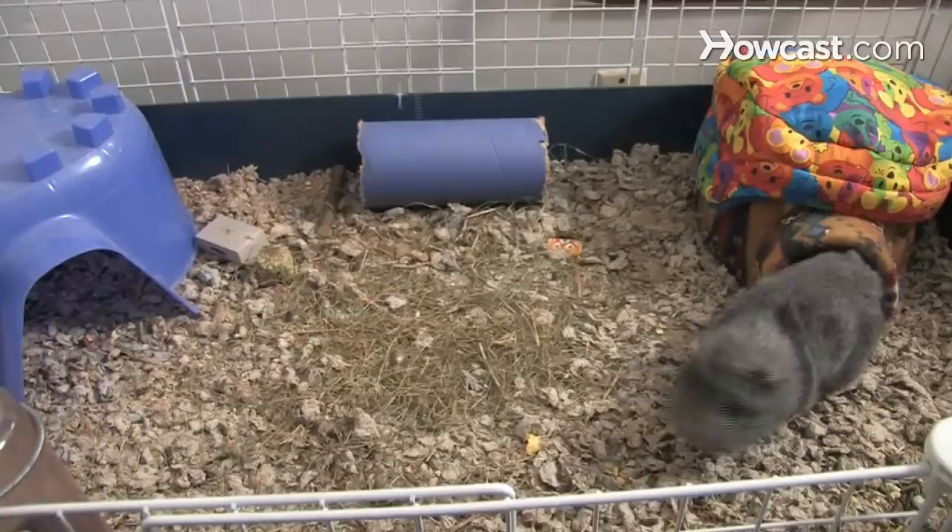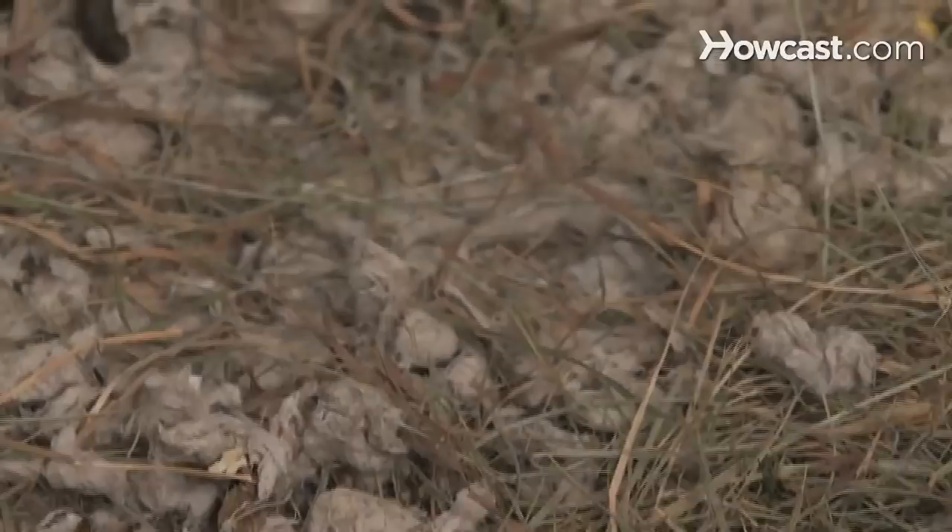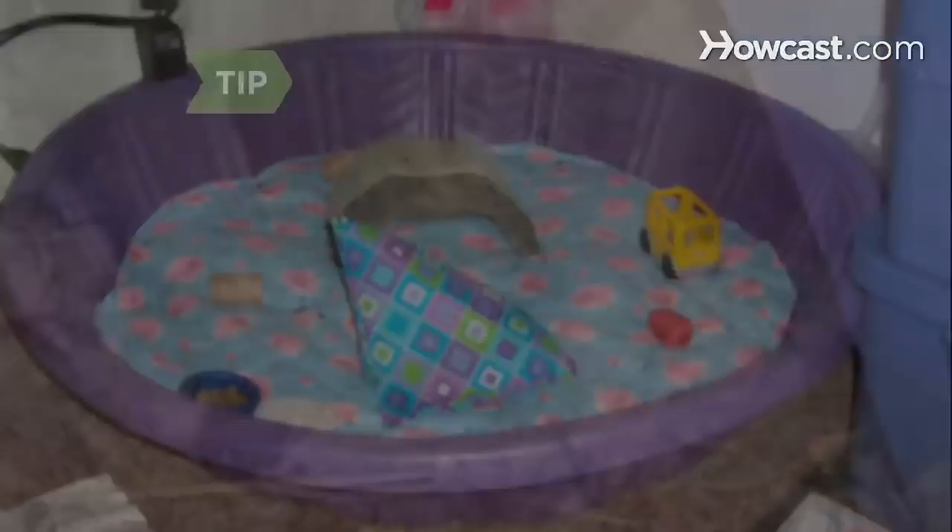Step 5. Guinea pigs' feet are delicate. Don't keep them in wire-bottomed cages. Instead, use cages with solid bottoms and line the cage or pen with newspaper topped with plenty of hay, shredded paper, or recycled pellet-type bedding. A hard-sided children's wading pool makes a good guinea pig pen.